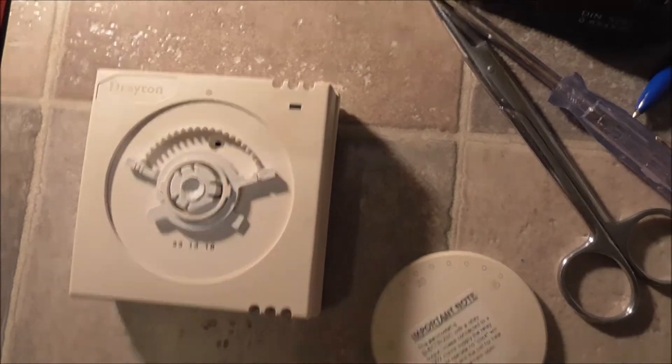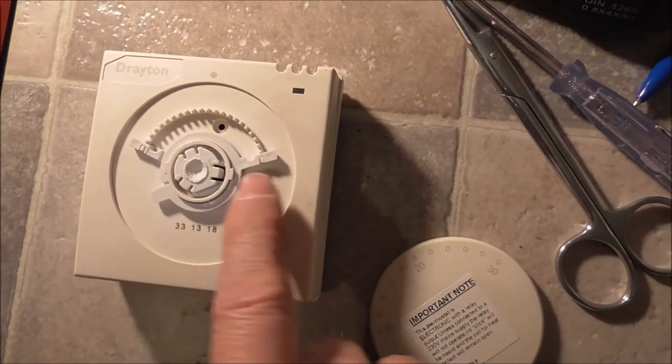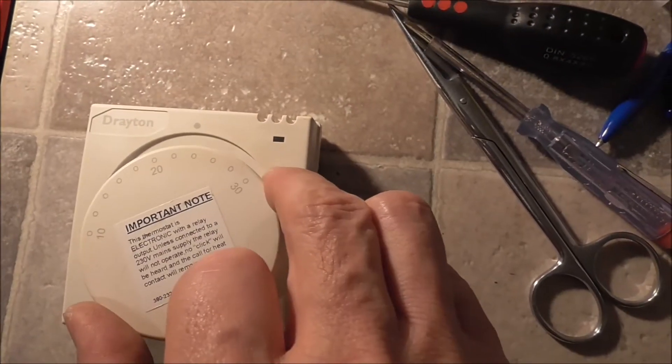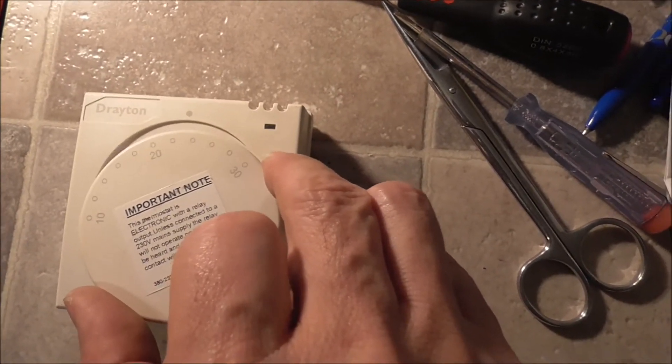So this tool is very good. This is how to set the minimum and maximum temperature with your Warmup RTS2 thermostat.